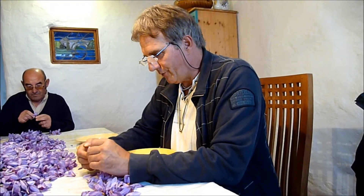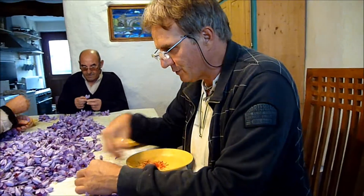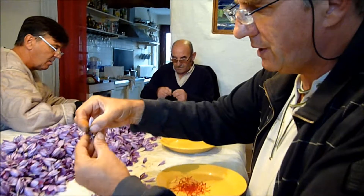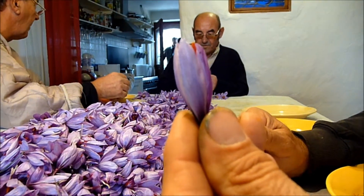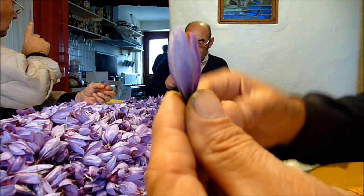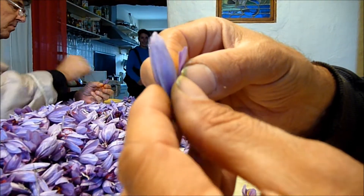La fleur naît pendant la nuit, elle commence à pousser. Le matin, elle sort en bouton, dans cet état-là, à peu près. Nous essayons de l'accueillir quand elle n'est pas encore trop ouverte, tant que faire se peut. Parce que quand il y a beaucoup de fleurs, il faut le temps de l'accueillir. Et puis au fur et à mesure de la journée, elle commence à s'ouvrir.